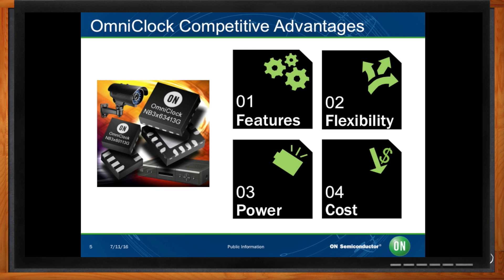Our output frequencies are locked to the same input — either a reference clock or a crystal — and hence to each other, with no extra relationship over discrete crystals. One device can replace several devices in order to simplify a BOM. We have shorter lead times than crystals, especially compared to crystals running at non-standard frequencies. For any of our OmniClock devices, we have the same lead time regardless of output frequencies and configurations.